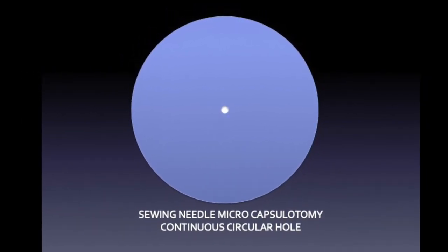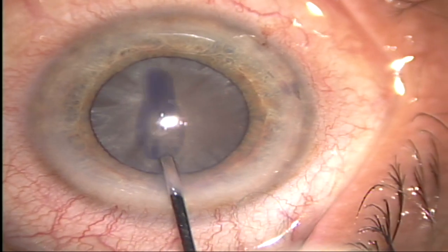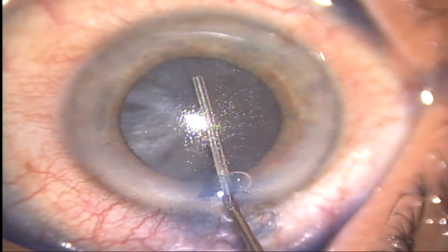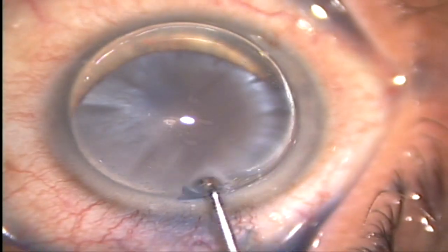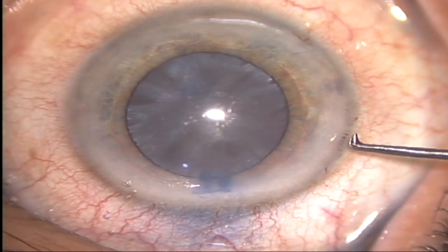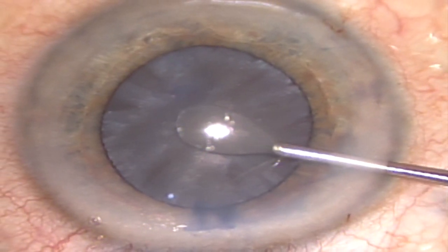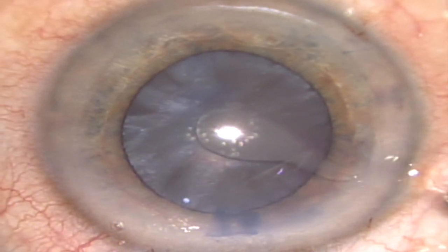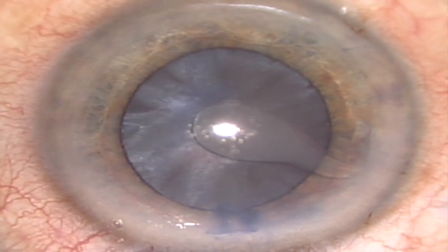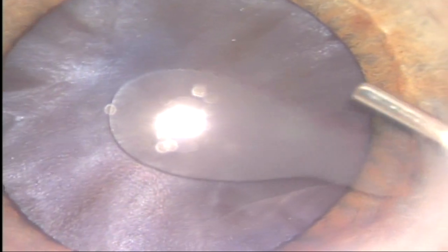We can also make multiple holes for better action. To achieve successful Microcapsulotomy, after routine incisions, the anterior capsule is stained with 0.06% trypan blue dye to enhance visibility. Ophthalmic viscoelastic device is injected to maintain a deep anterior chamber with appropriate pressure. Using the main or side port corneal incision, the Sewing Needle Microcapsulotome is inserted into the anterior chamber. The tip of the hook is placed vertically over the center of the anterior capsule, and under direct visualization, the tip is then directed posteriorly, perpendicular to the nuclear surface, to pierce through the stressed tight anterior capsule. Pressurized intralenticular fluid gushes out like a volcanic eruption through the hole, which decreases the intralenticular pressure and helps in decompression of the capsular bag.